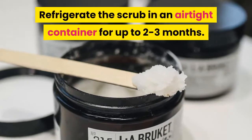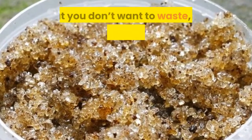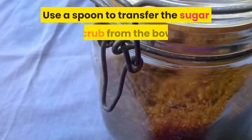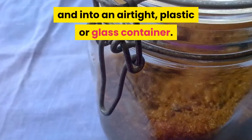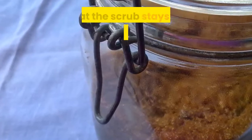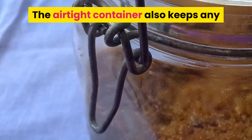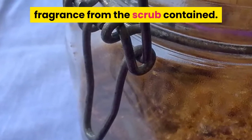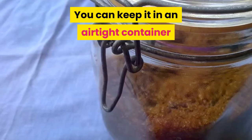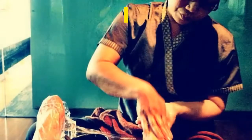Refrigerate the scrub in an airtight container for up to 2–3 months. If you have leftover sugar scrub, use a spoon to transfer it from the bowl into an airtight plastic or glass container. Make sure the lid is tightly sealed so the scrub stays fresh. The airtight container also keeps any fragrance contained. Alternatively, you don't need to refrigerate the leftover scrub — you can keep it in an airtight container on the counter for up to two weeks.